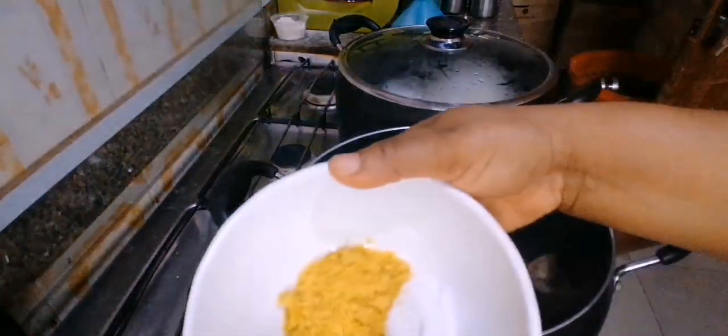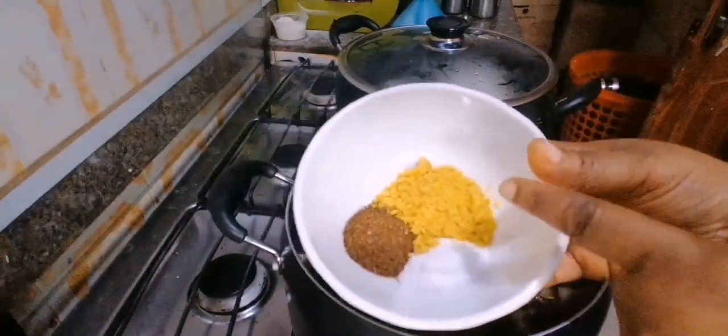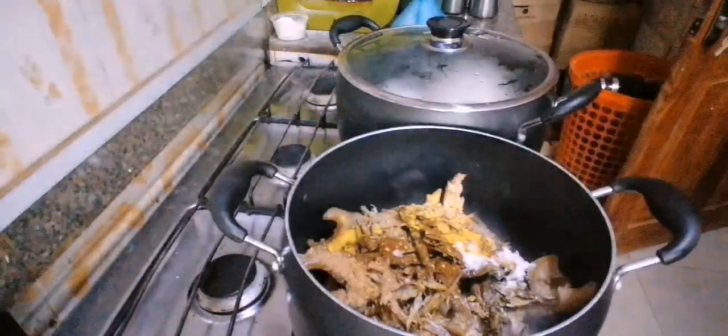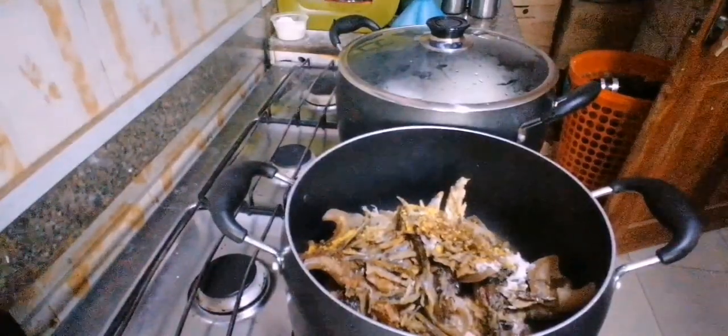I'll be putting in some crayfish as well. Our spices are the Cameroon pepper, salt, and our seasoning cube — so those are going in there too. Then we'll pour in a generous amount of water to help it cook properly.